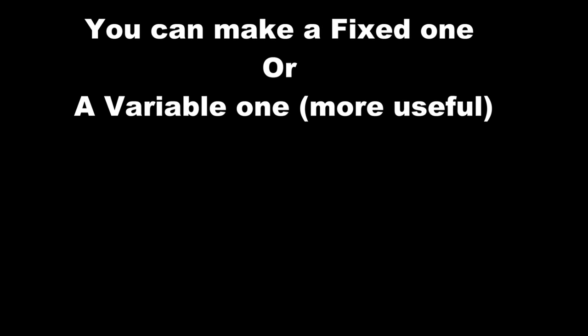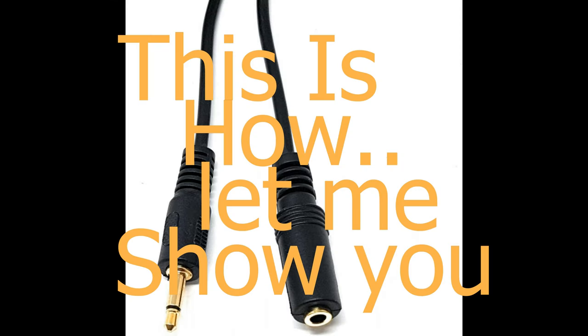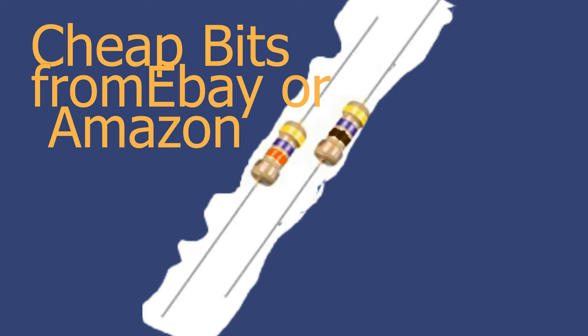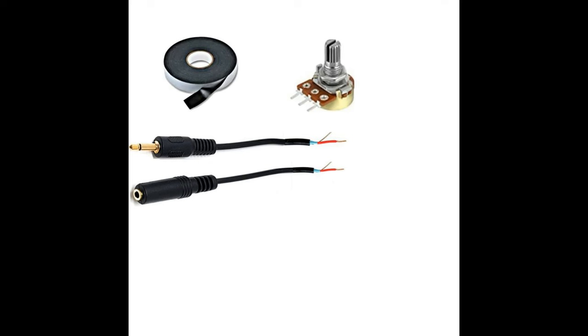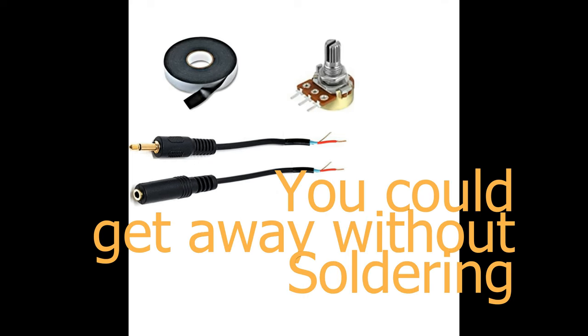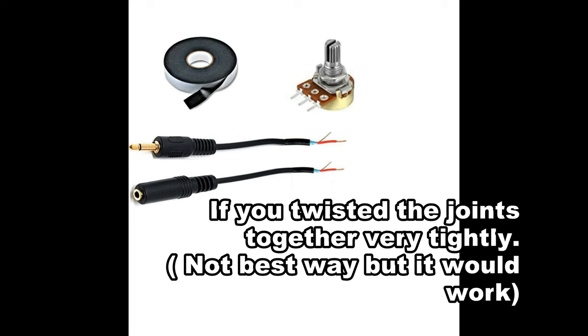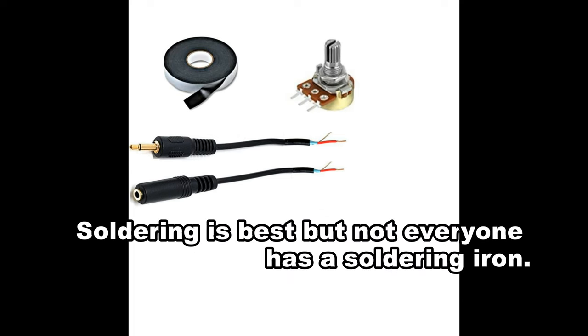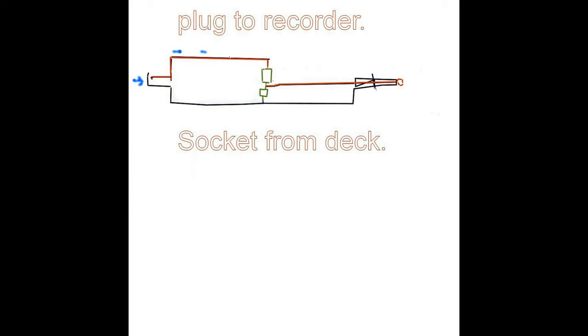You can make a fixed attenuator or a variable one, which is more useful — or you can buy one, but they're not easy to find nowadays. To make a fixed one you need a 3.5 millimeter mono lead and two resistors. For a variable one — which is cheaper and better — all you need is the same mono lead, a 47k variable resistor, and some self-amalgamating tape.